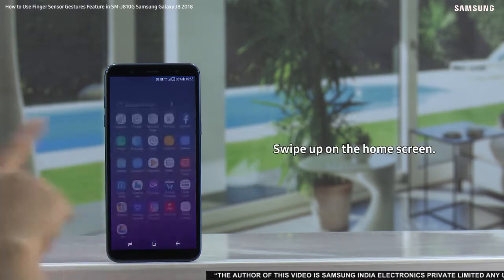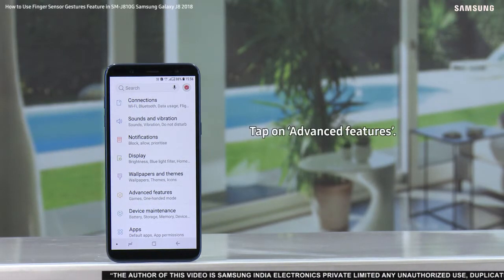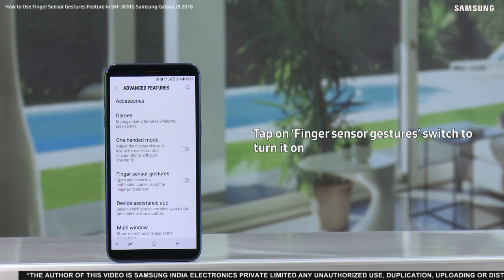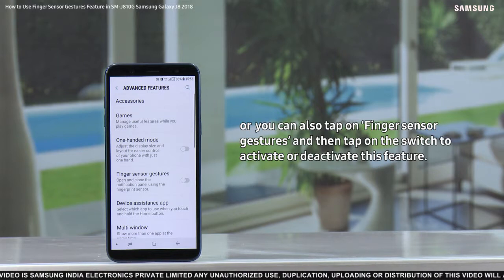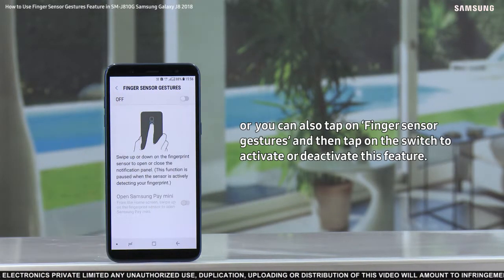To do so, swipe up on the home screen. Tap on the settings icon. Tap on advanced features. Tap on the finger sensor gesture switch to turn it on. Or you can also tap on finger sensor gestures and then tap on the switch to activate or deactivate this feature.